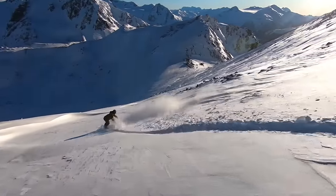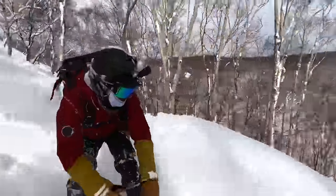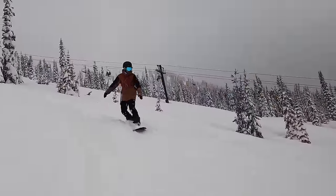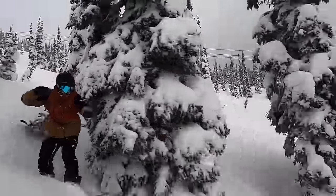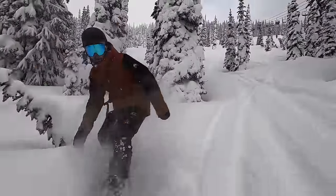So not only are you going to start to see that directional shaping — which is the longer nose than tail outside the contact points — but you're also going to start to see more significant setbacks, which is the insert pack where you put your bindings shifted closer to the tail, as well as more significant tapers, meaning the tail is going to be narrower than the nose. A lot of freeride boards are also going to have a directional flex to give you more stability and get more power out of the tail. Those features give you a great feel for carving and also help you out a lot in powder. Some of my favorites include the Jones Flagship, the K2 Simple Pleasures, and the Libtech Orca.